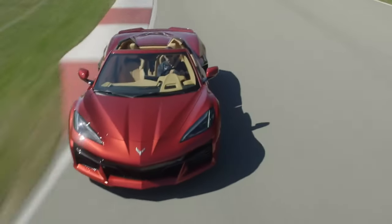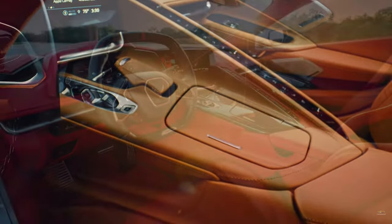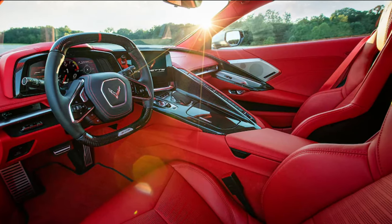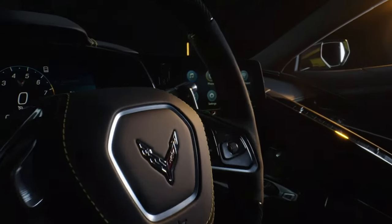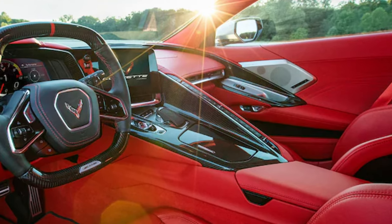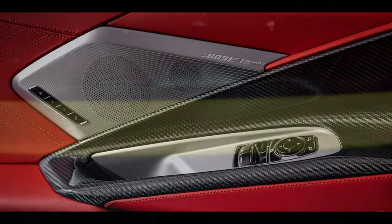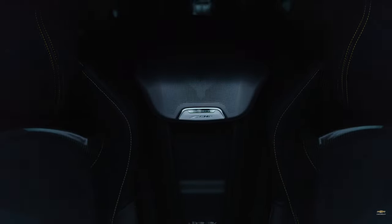There are a few new options available for the interior. There will be seven interior color combos offered, including the new adrenaline red dipped interior, which will replace the morello red dipped of the Stingray. A number of new carbon fiber options will also be available: a carbon fiber wrapped steering wheel and carbon fiber shift paddles. The new level two carbon fiber trim package offers broader coverage on the center console and door panels. There's also a new stealth option that darkens all the interior aluminum trim to a smoky gray.